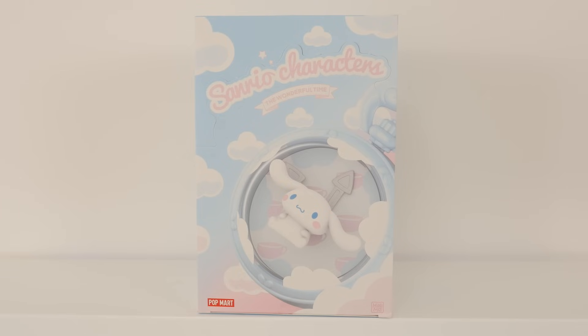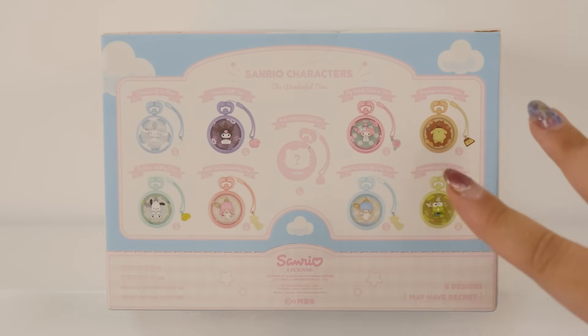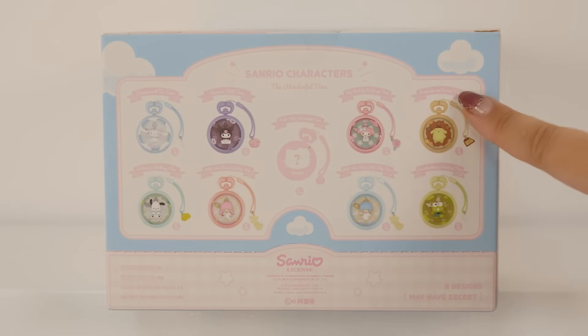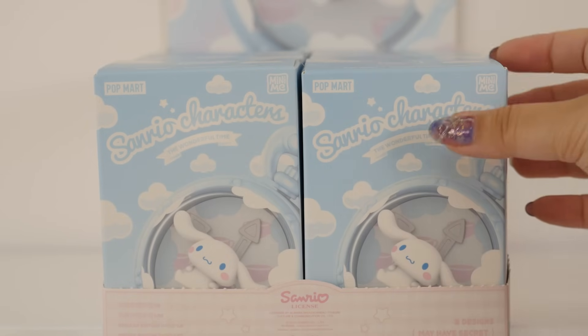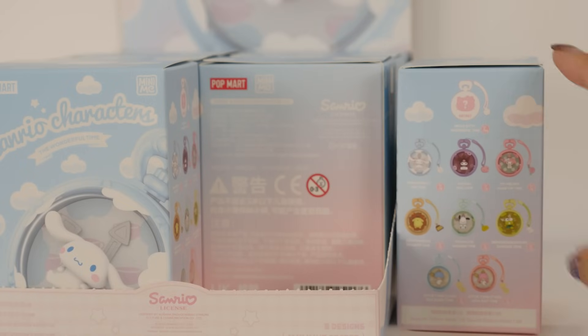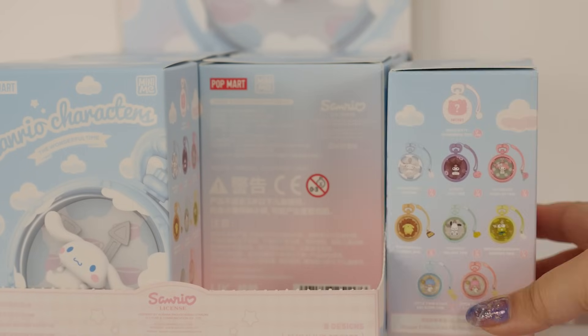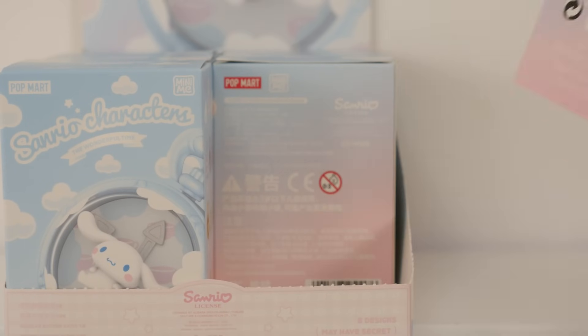Hey, it's Abby and today I have the newest Sanrio set from Popmart that Popmart kindly sent me. I'm really excited to check it out. The box is blending in with the wall a little bit, but it's a set of I believe eight little pocket watches. I think they're straps. We'll see if they can stand up and be displayed on their own, otherwise we're going to have to think of a fun way to display them.